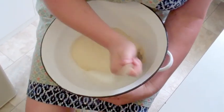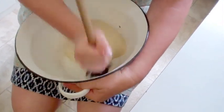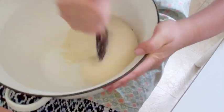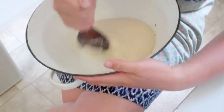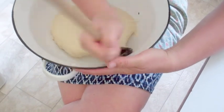After about 10 minutes it looks like this. You can see it's not sticking so much to the bowl, and it's much smoother — but it's not done yet. I'll show you what it's supposed to look like when it's done. Now the dough is almost ready — you can see it's not sticking to anything really.